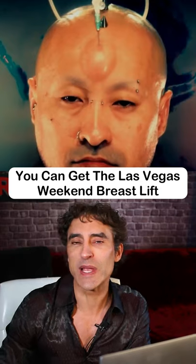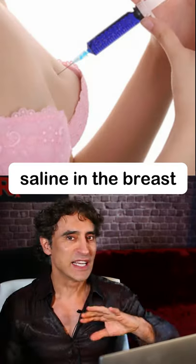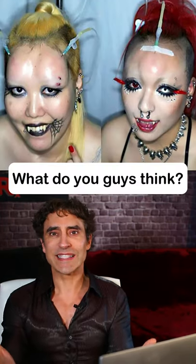Many people might not know it, but you can get the Las Vegas weekend breast lift. It's the same thing — putting saline in the breast. It's all gone after a few days, but it's kind of a little party trick. What do you guys think?